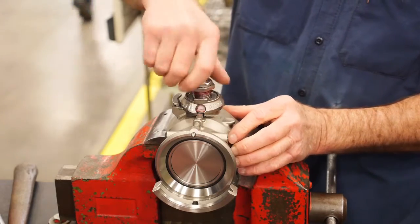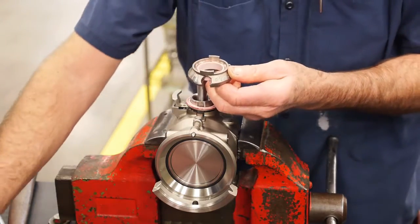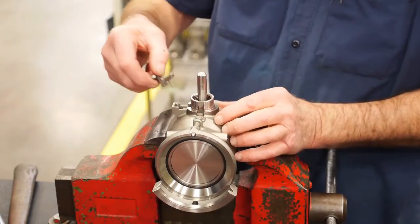Once this is done, it is possible to lift off the ramp, washer, Teflon washer, the bearing, the washer, and the safety release button. It is now possible to pull the shaft out of the body.